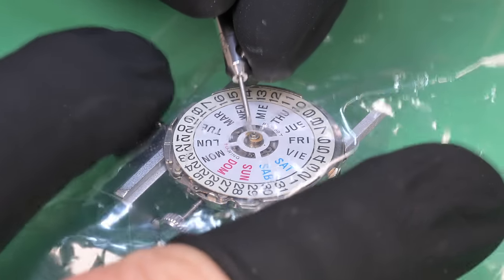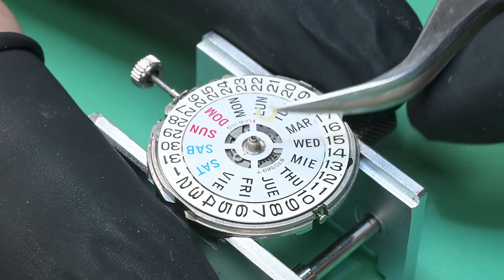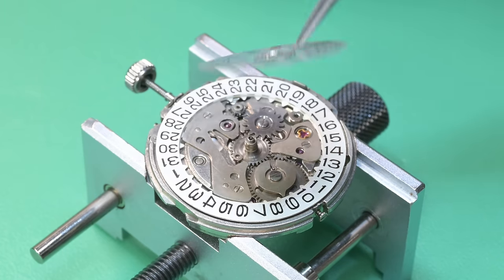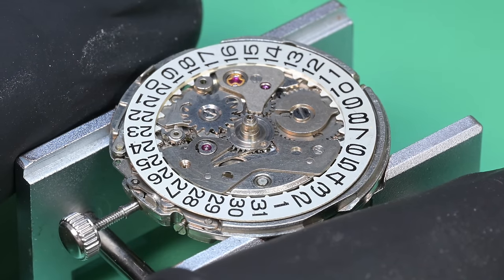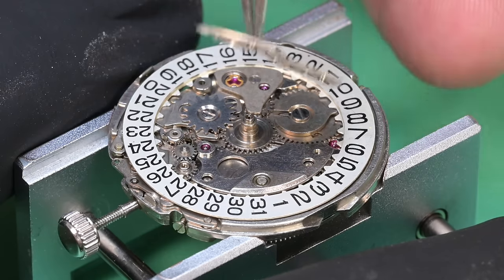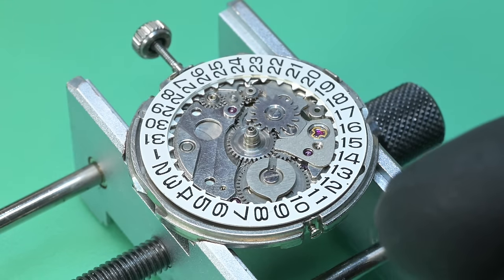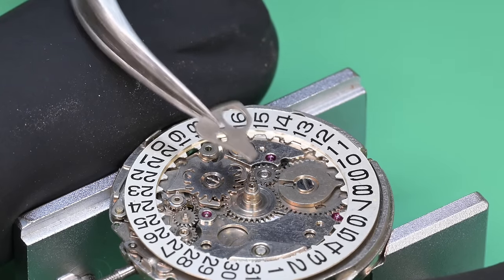When pulling the balance off I noticed it seemed sticky at first — I barely touched the balance wheel to get it off. In hindsight I had the hack engaged, so the hacking lever was barely touching the balance wheel. Now removing this clip under some plastic, making sure it doesn't fly off. This keyless works is quite complicated for a standard day-date complication — later movements really simplified it.